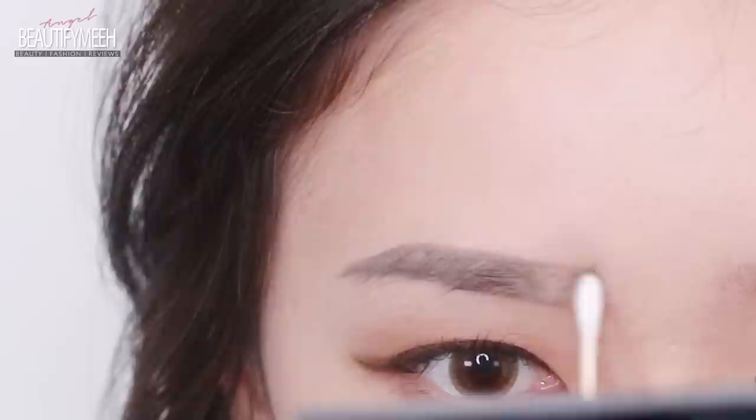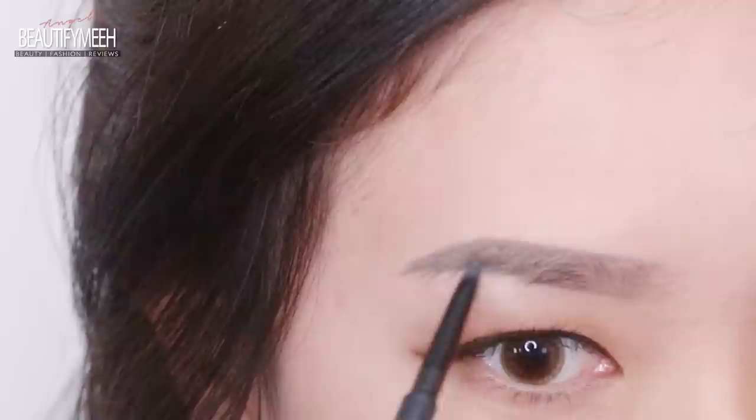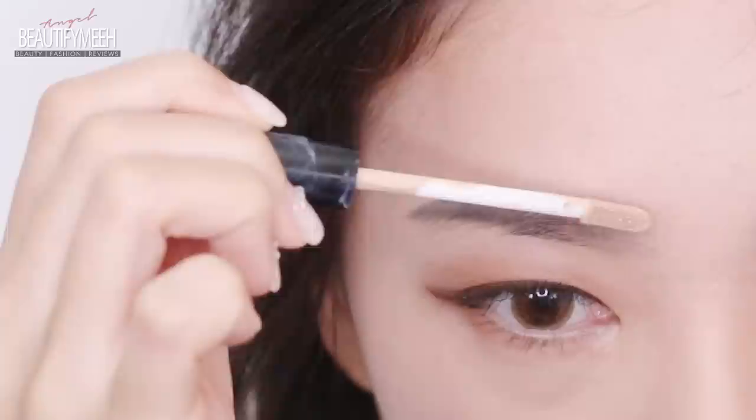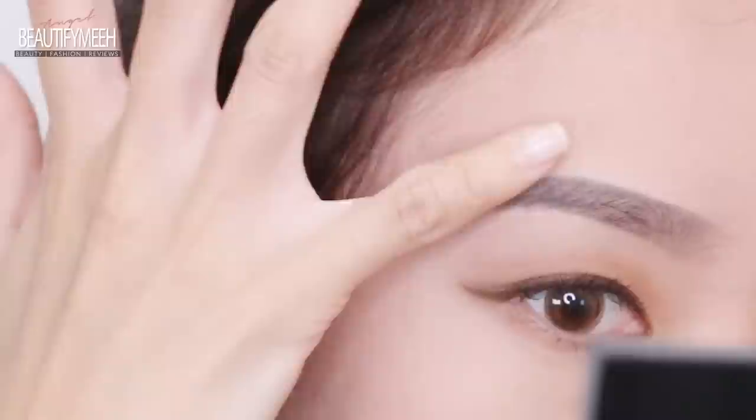Drawing it downward at the tail. Just like before, I'm blending the product from the center up to the front so I don't have any harsh look at the front of the brow. Defining the ends a little bit more. Now apply some concealer to clean up the area and define the edges at the top and bottom, then just blend it.